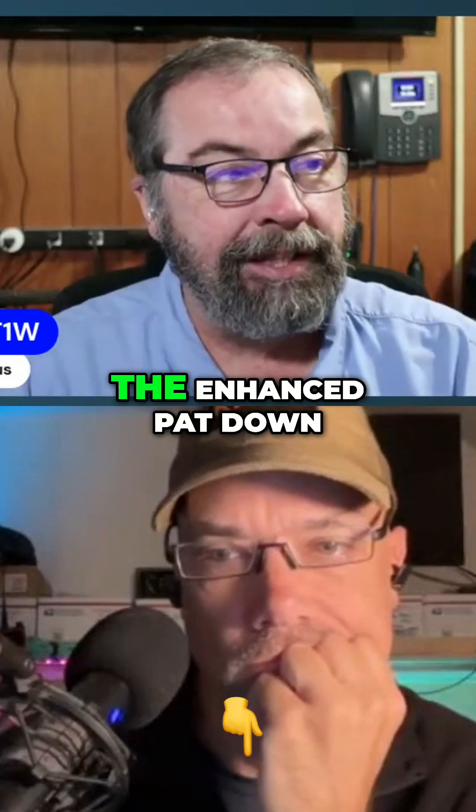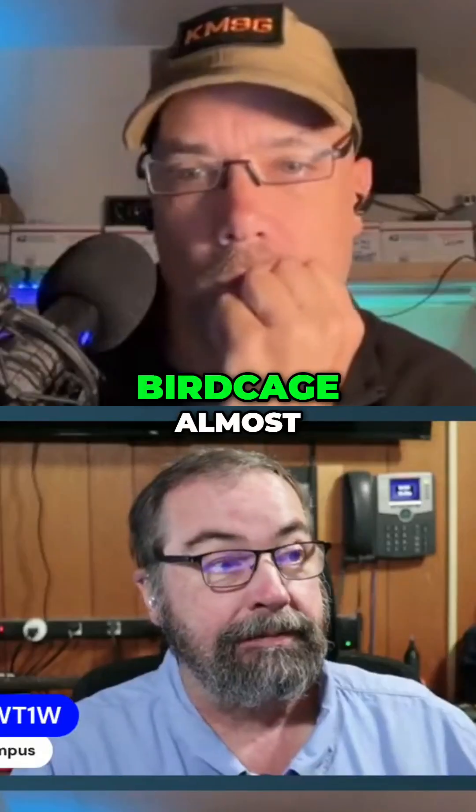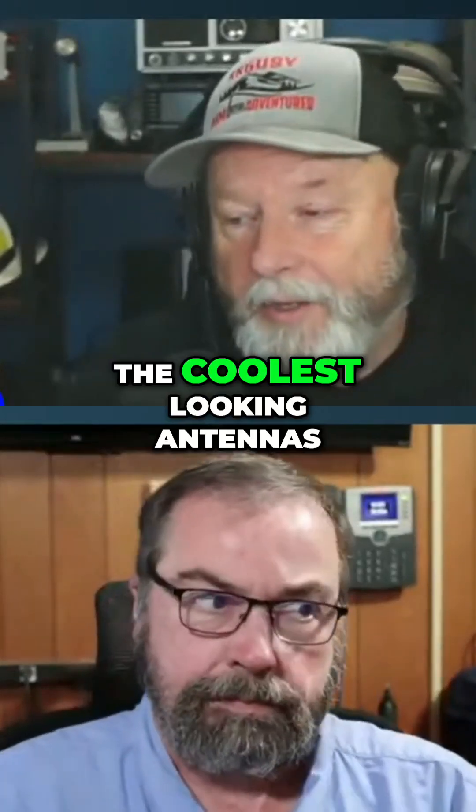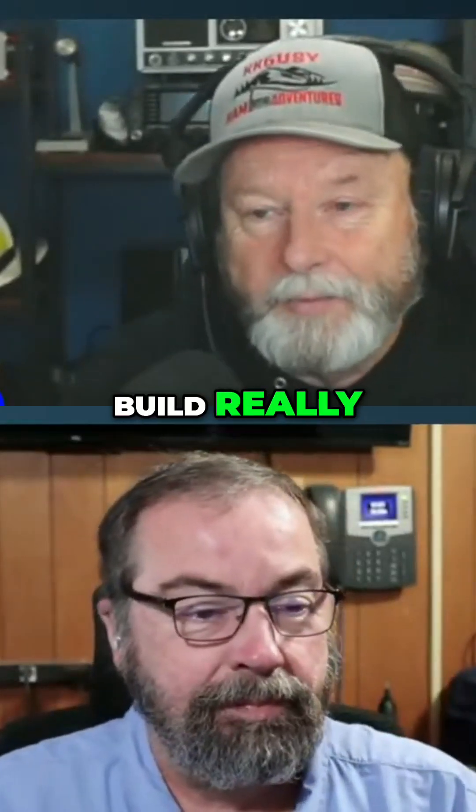The enhanced pat-down — it looks like a bird cage, almost. They glove up and test their digits. It's actually one of the coolest looking antennas I think you can build.